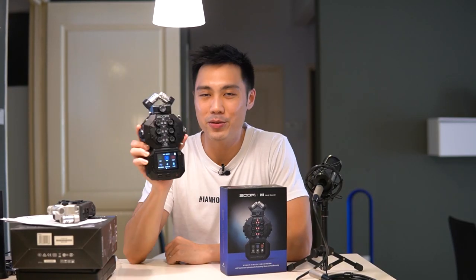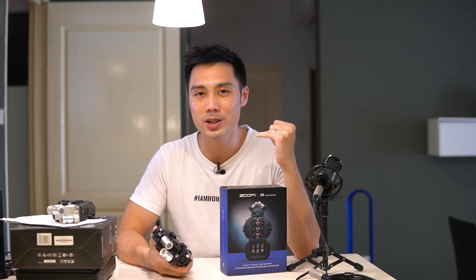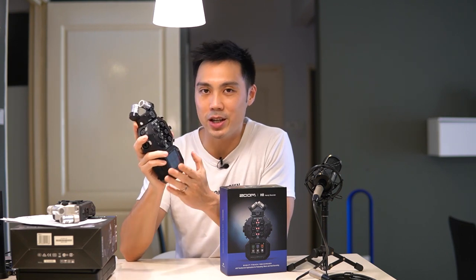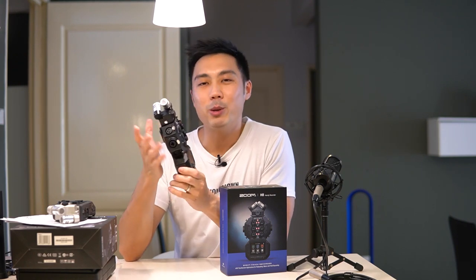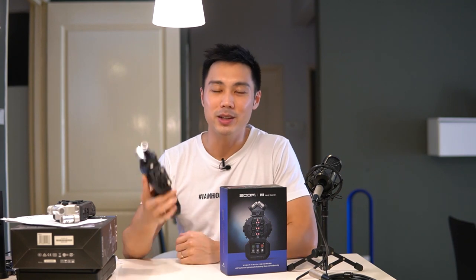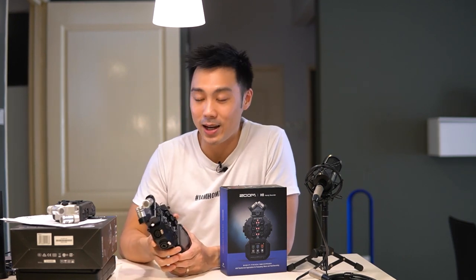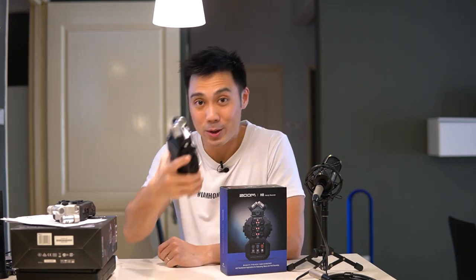Who is the Zoom H8 made for? In my opinion, the H8 is made for creators — musicians, music producers, singer-songwriters, filmmakers, podcasters, influencers, and people who want a portable audio recorder and mixer that does it all. While the onboard microphones and preamps sound great, you cannot compare this to high-end audio or standalone preamps. If you'd like to read more about the Zoom H8 including its advantages and disadvantages, check out my blog at audiometer.com — link in the description. Let me know your thoughts in the comments, thanks for watching, remember to subscribe!